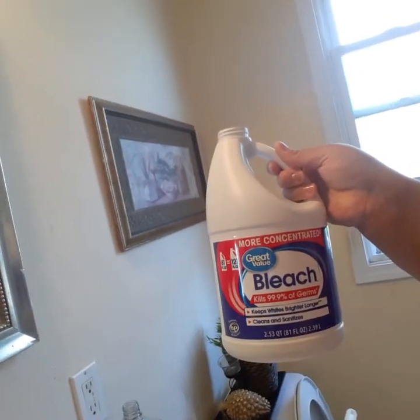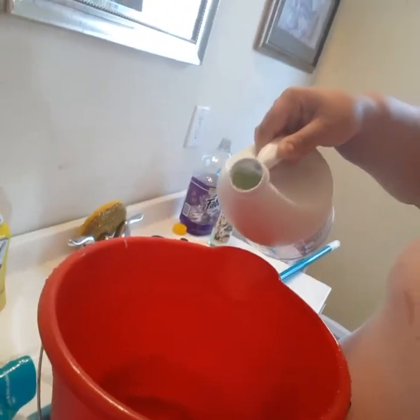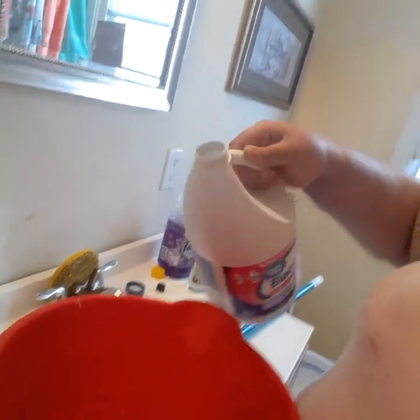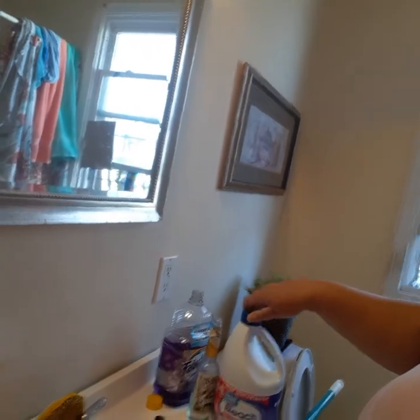I'm using Great Value concentrated bleach, so you don't need much. I'm just gonna pour a little of that into the mop water. I'm happy I'm done with that — I can cap that up.